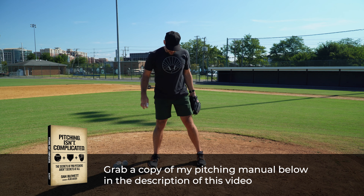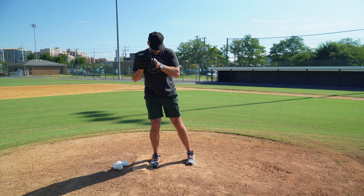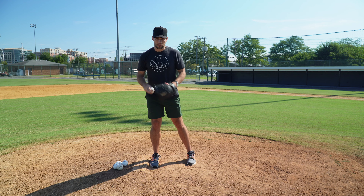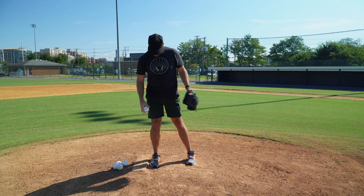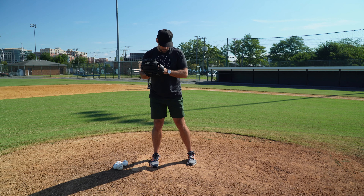When young pitchers come set with their feet super close together, you can't do an effective pick-off move because your feet have no room to move and sort of escape each other. You never see any high-level pitcher have their feet really close together — you're just more unstable. You want a good base of support, about shoulder width.